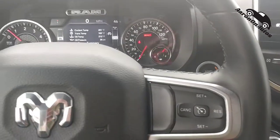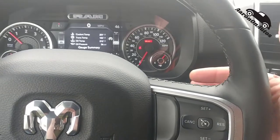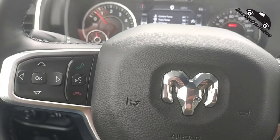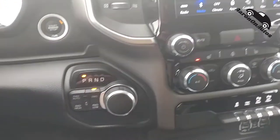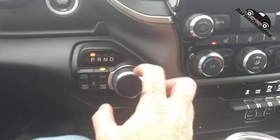Forgot to mention — on the steering wheel, since this is an upgrade package, back here is how you change the volume with a toggle switch that goes up and down. On the other side, the same toggle switch changes stations or skips songs depending on whether you're streaming or playing off radio.